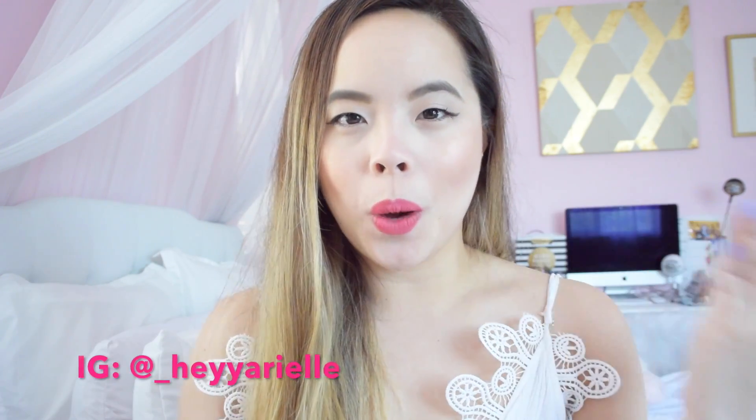That's what I have for my Carbon Cocoa teeth whitening tutorial slash demo — a little first impression for you guys. I hope you found it helpful. If you want to purchase this, head over to their website; I'll link all the information down below. Give this video a thumbs up, let me know in the comments what other products you'd like me to test out, subscribe if you're new, and I'll see you guys in my next video!